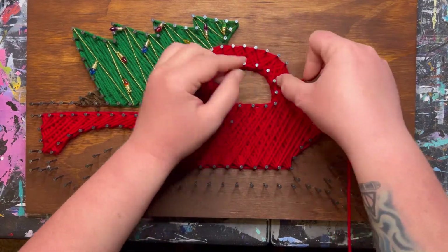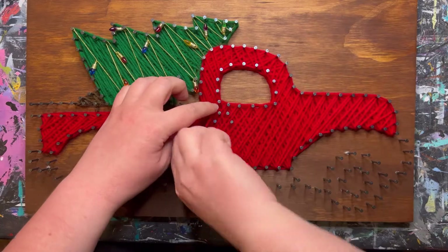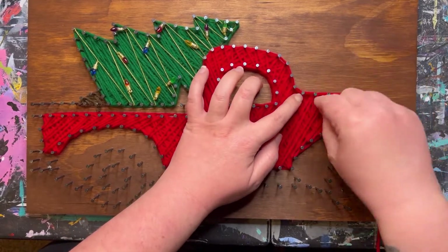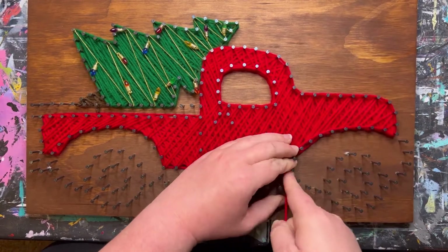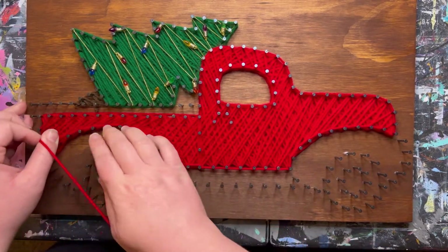Just like how we do finishing outlines on the outer parts of sections, we will outline the window as well. These nails here, you'll just do one line up and down — it's just a decorative touch.